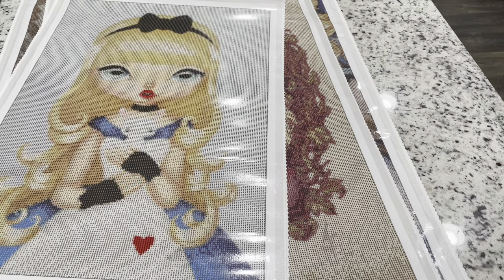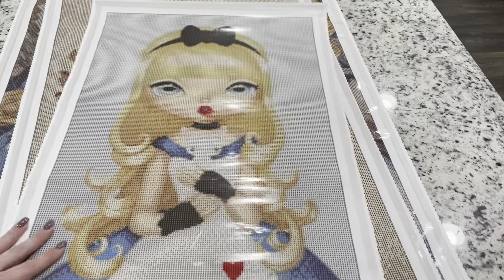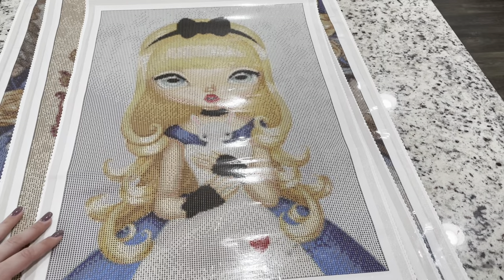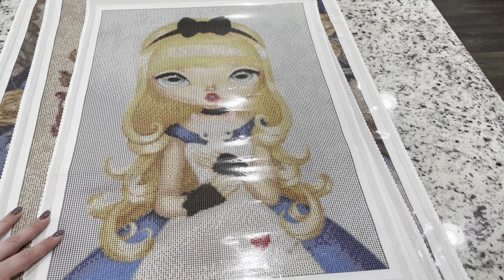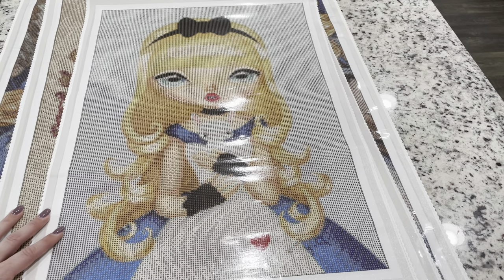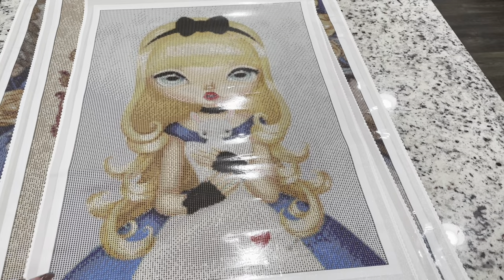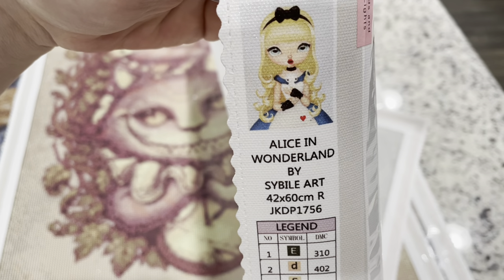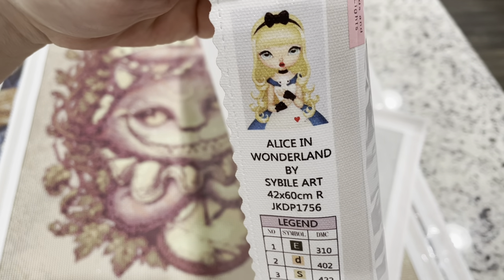Let's move on to Alice. This is one I've wanted since I first came across Dimoon Shop. I couldn't decide on size, but I eventually got it in 42 by 60 centimeters, which is the medium size. I'm curious to see how this rendering will be. I just love Sivil Art's paintings and really want to do more of them.